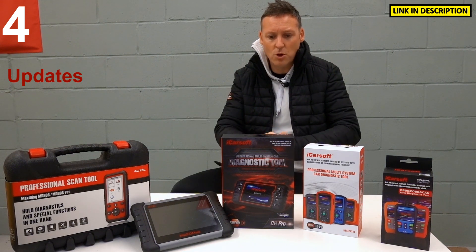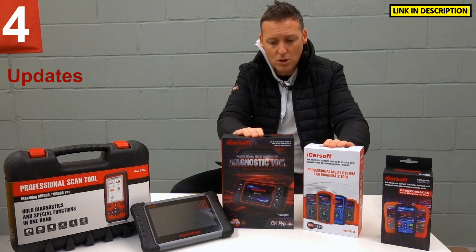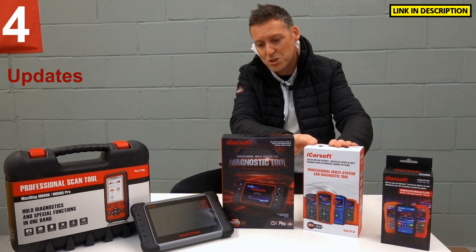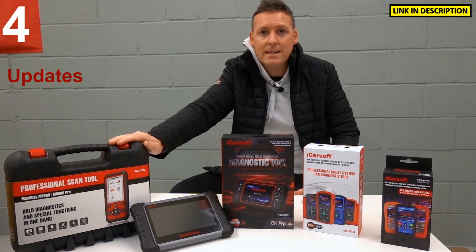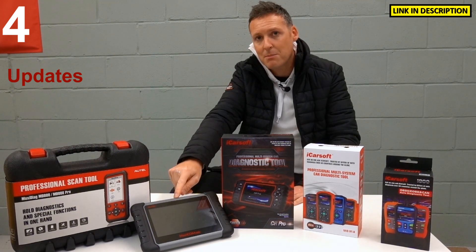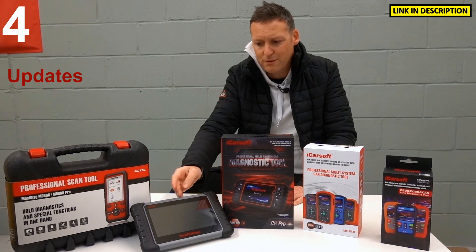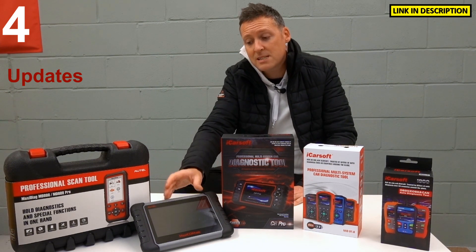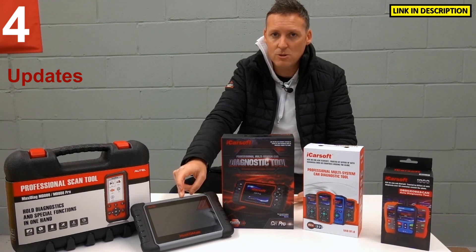The range of tools I've got here — like the iCarsoft range — you'll always get free updates with the iCarsoft range: the CR-Pro, the CR-1, the CR-2, or the Version 1 and Version 2. With the Autel MD808 Pro, this kit will give you free lifetime updates. This is a little bit more of a professional tool. This is the MK808 — it covers more systems, more vehicles, more special functions, and you will get updates free for the first year. After that, I think it's about £130 per year.